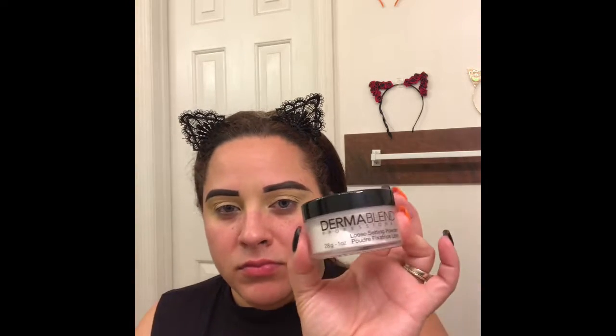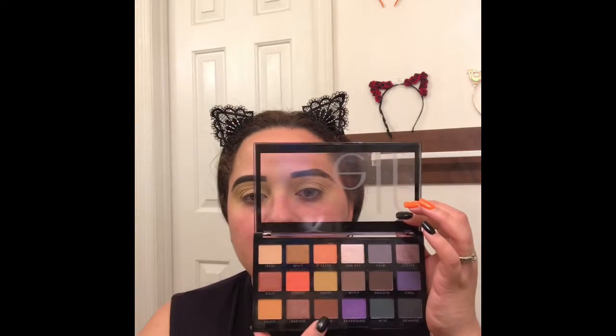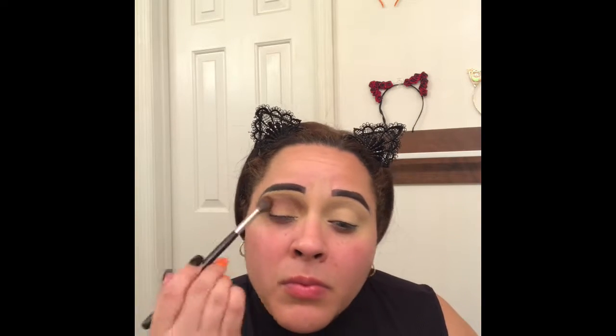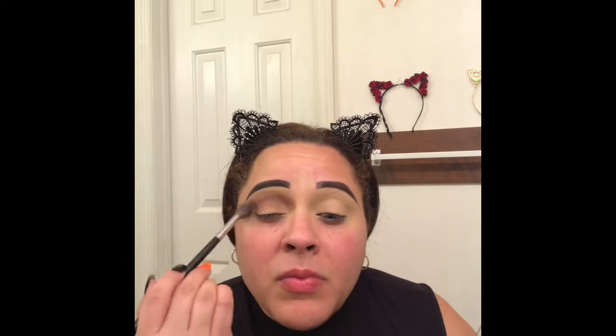Next I'm going to set that with my Dermablend Translucent Setting Powder — I love this setting powder, it makes my skin super flawless. Then we're going into the e.l.f. Opposites Attract Palette using the color Warm, which is like a chocolatey brown. I'm going to use that to start creating the brown smoky eye.